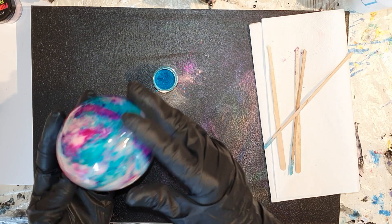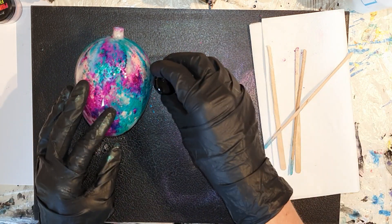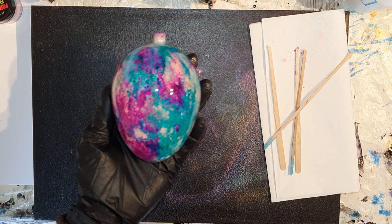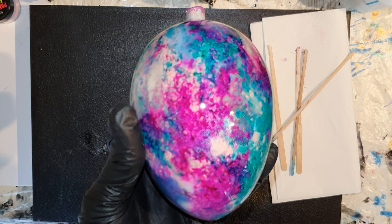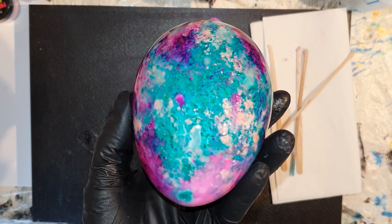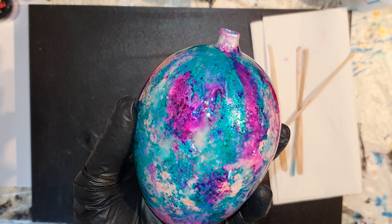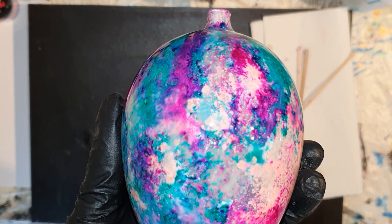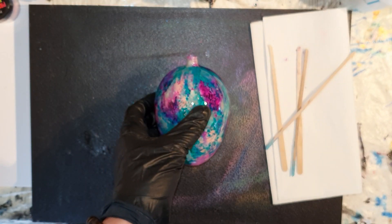En op deze manier kun je dus heel mooi je kerstballen decoreren. Nou laat ik je van dichtbij de effecten zien. Ja, ik ben heel tevreden met deze kerstbal. Mooie kleuren met elkaar.